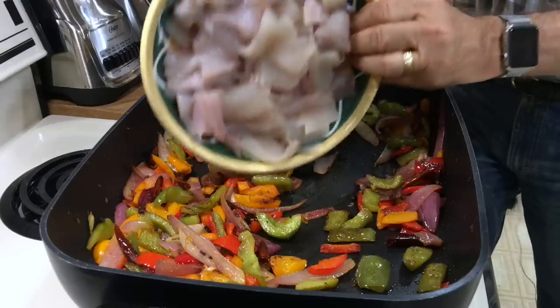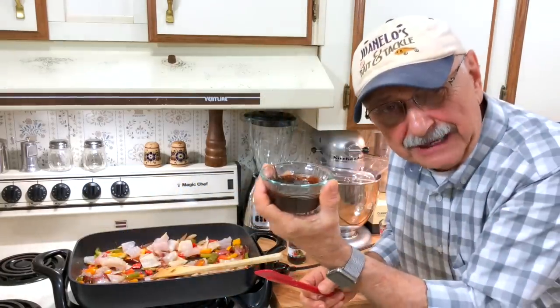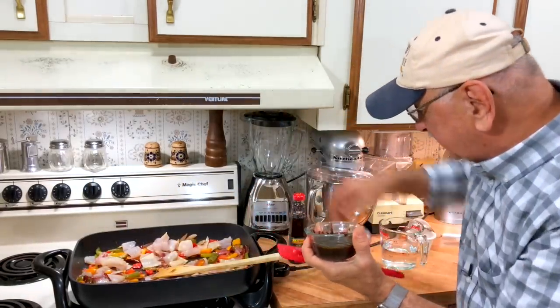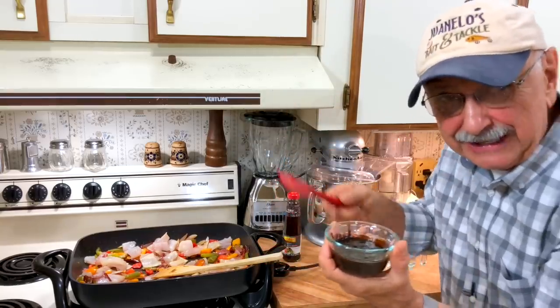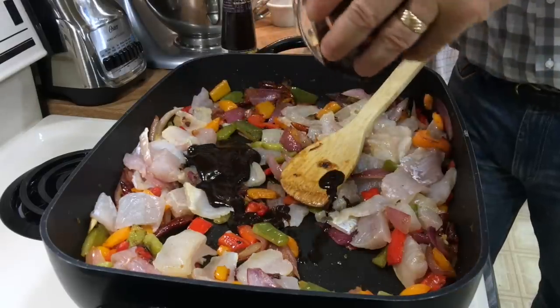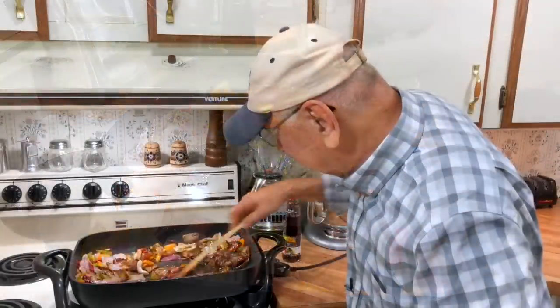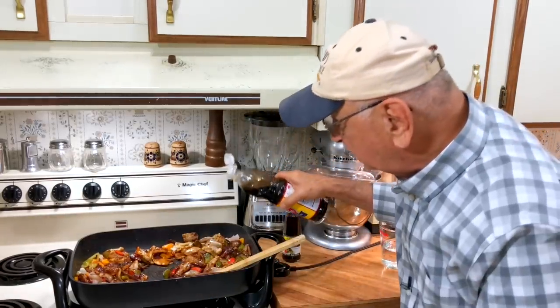Here are our fish pieces — let's put them in and mix them up well. Here are about six tablespoons of black bean sauce — fermented black beans and soy. It's salty, so be careful. Six tablespoons. This stuff is pungent. Now let's add about a half teaspoon of fish sauce.